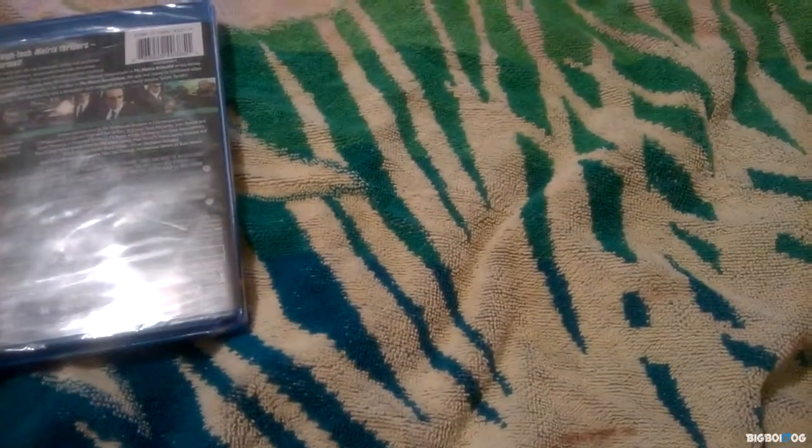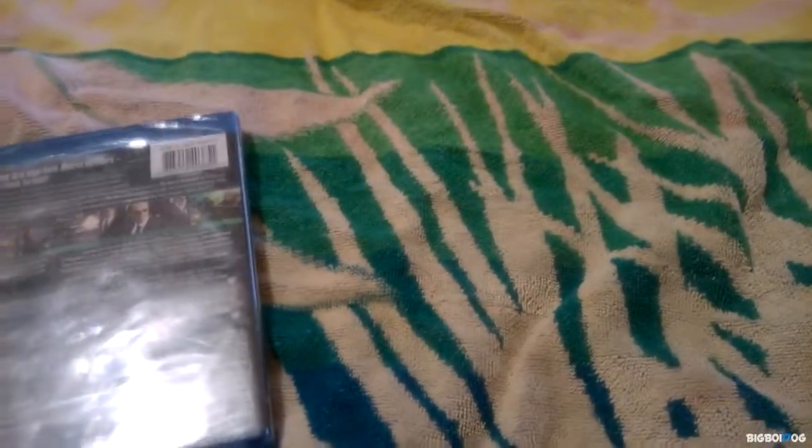Hey, what's up guys, welcome to another one of my videos. As you can tell by the title, this is an unboxing, and I actually looked for this on YouTube for unboxings of this and I could not find it.